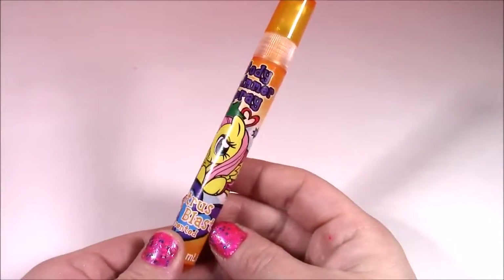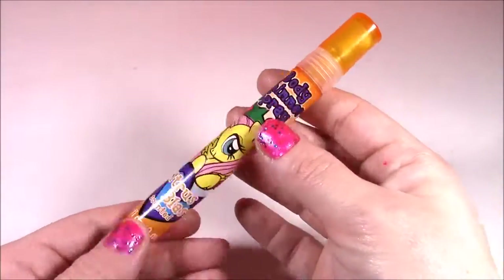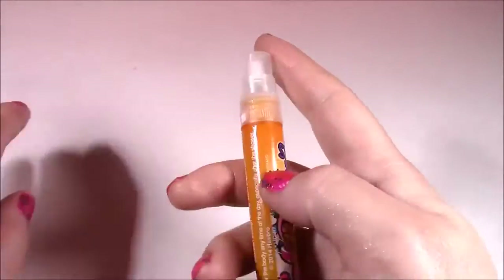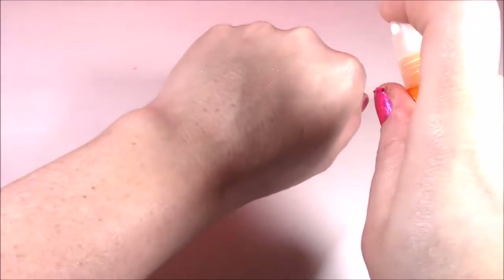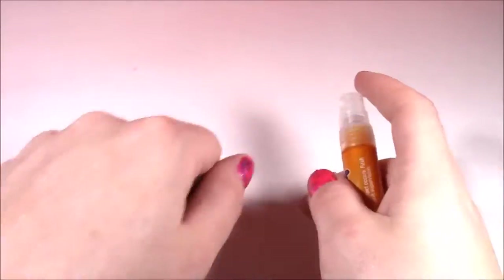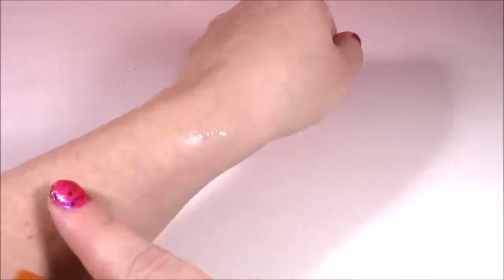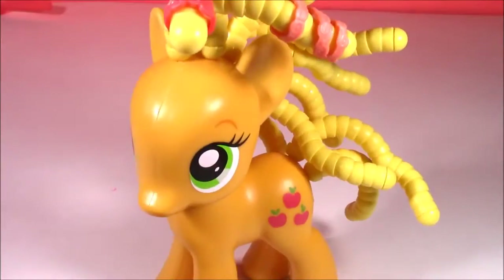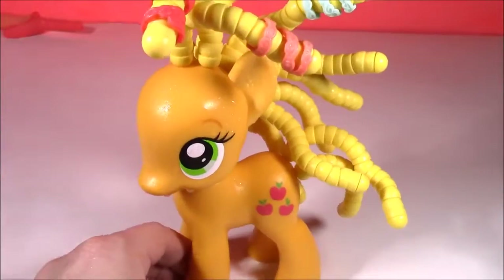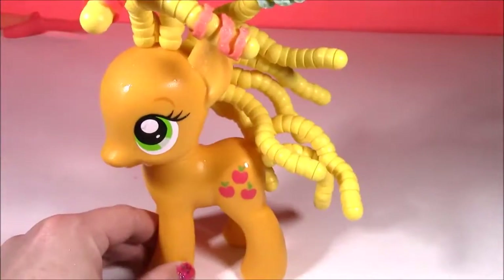Here's the last one, and it is Citrus Blast with Fluttershy. It's like an orange container — this is probably gonna smell like oranges or lemon. Give it a little shake. This smells really good — it smells like lemonade. It has a really fresh citrusy scent, and it's super glittery too. Why don't you spray some on me? It smells so good. There's Applejack — she's gonna be shimmering with all of that citrus spray.